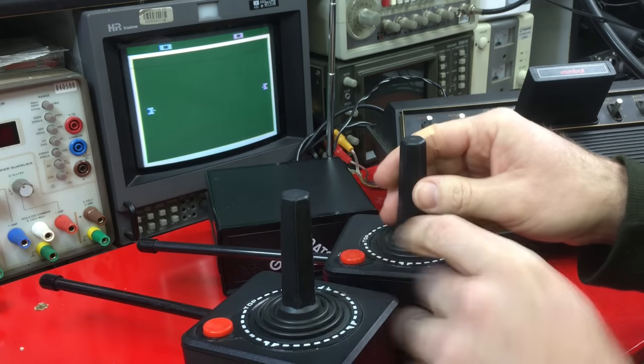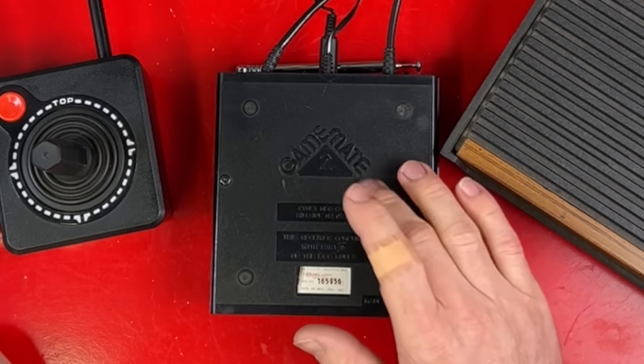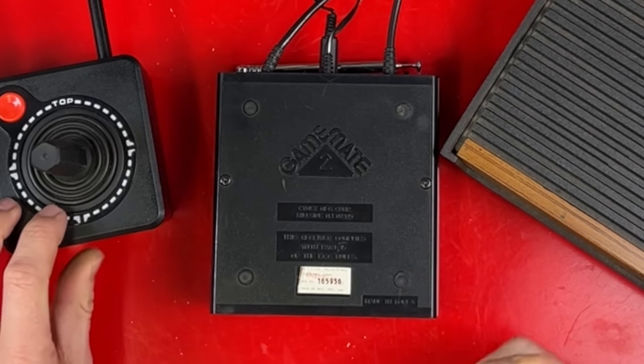Oh look, it doesn't work. How about the other one? Nothing. Well, I guess he didn't lie. Time for some disassembly. I think there's a slightly better chance the base station's bad over both controllers being bad.